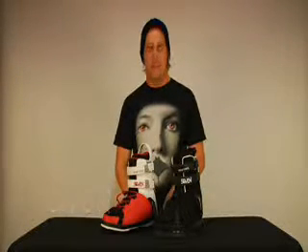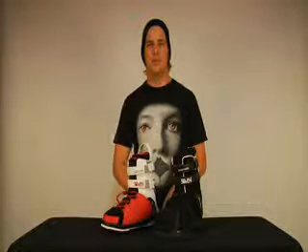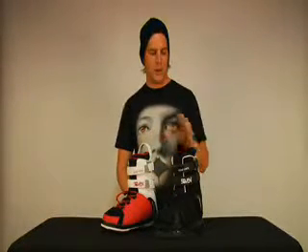What we have here is the 2009 Phillip Sovin binding line. The Sovin binding line comes in two different models: the regular production run and the limited production run.